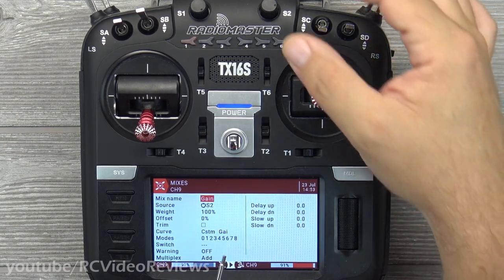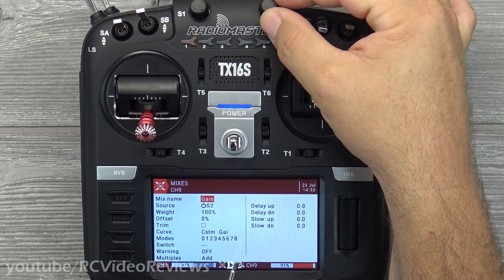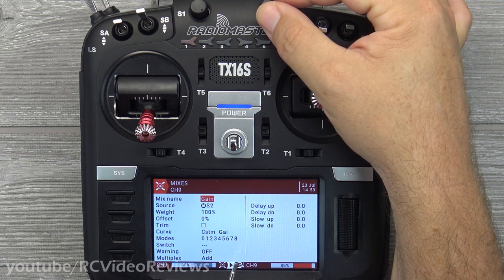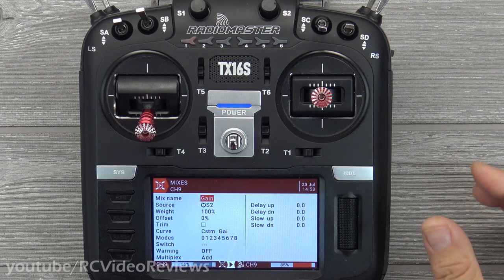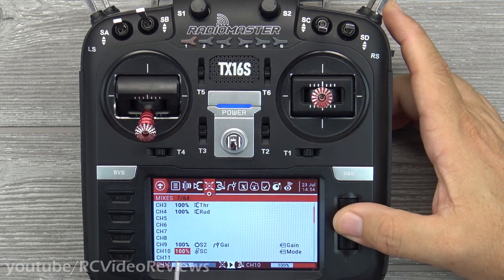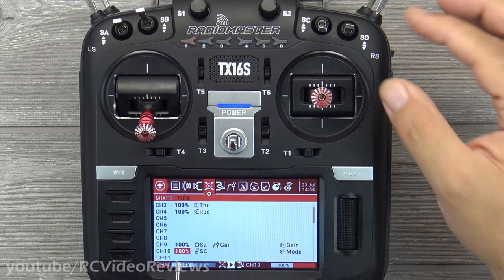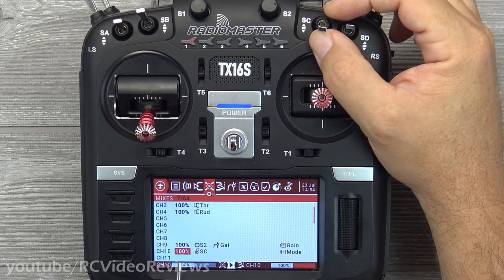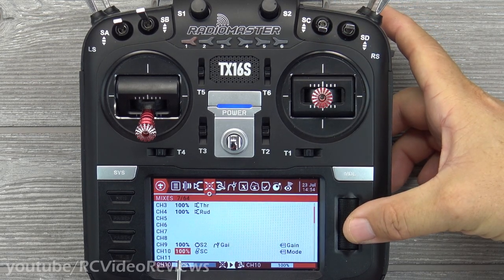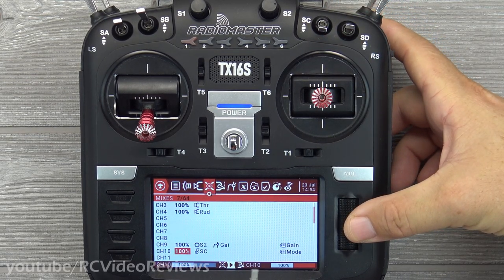So that's the gain — remember this is the master gain. When I get down to the gain section configuring the S6R, I'll talk about how gain behaves differently depending on the mode you're in. The next channel we have to configure is channel 10, and that is the mode switch. I like to use SC as my mode switch.